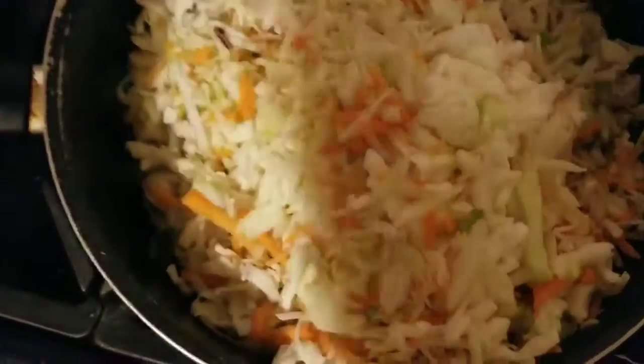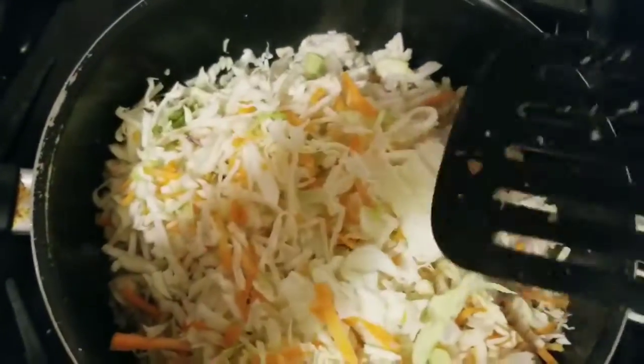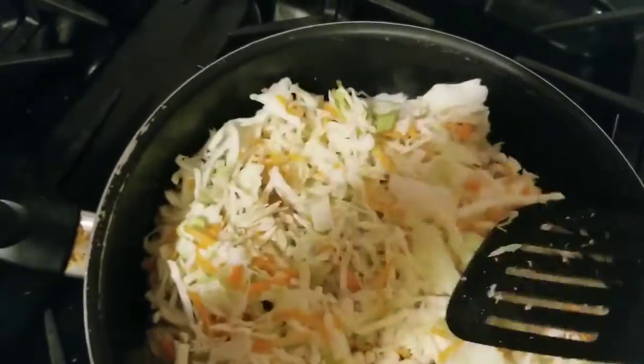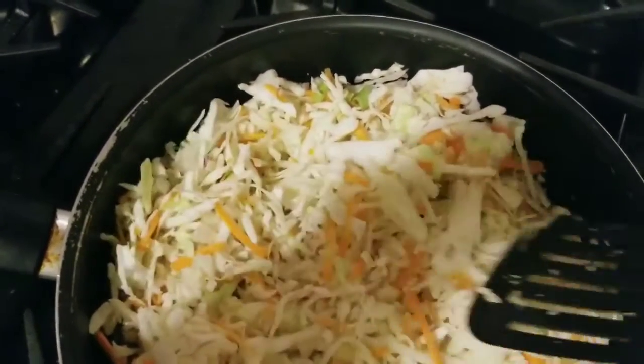Basically, all you do is brown some turkey in the skillet. It's really lean turkey, so there's no extra fat on it. And then once the turkey is brown, you add a bag of coleslaw mix. That's all there is to it.